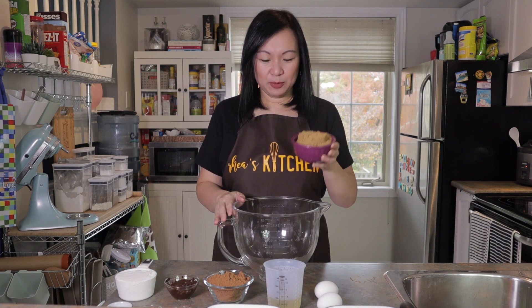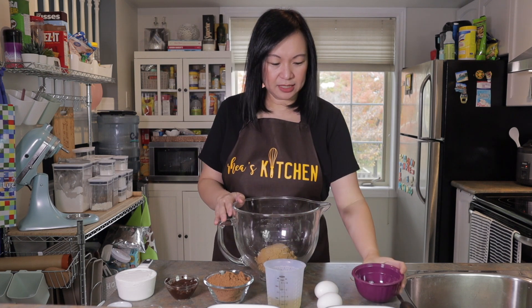This is very easy to make. The first step is to turn on our oven and set it to 350 degrees Fahrenheit. Once that's done, we'll start mixing our ingredients. I have my bowl here — let's start with our brown sugar.